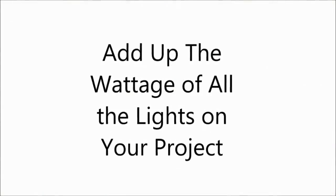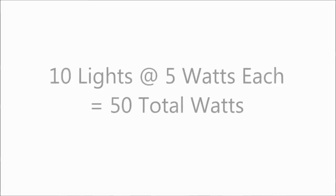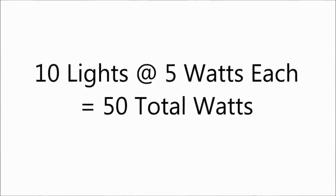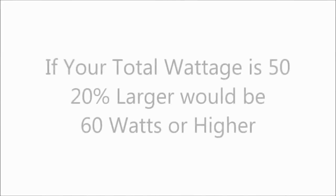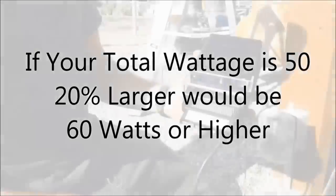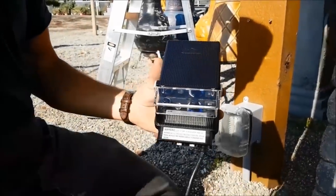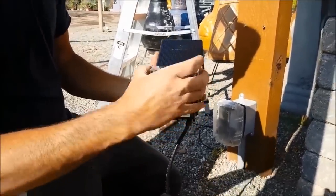A question I get asked all the time is how do you know what size transformer to use. Very simply, add up the wattage of all the lights on your project. If you're using a 5-watt light and you've got 10 of them, that's a total of 50 watts. A general rule of thumb is to size your transformer 20% larger than what you actually need, so if you need 50 watts total, you would want to use a 60-watt transformer or larger.